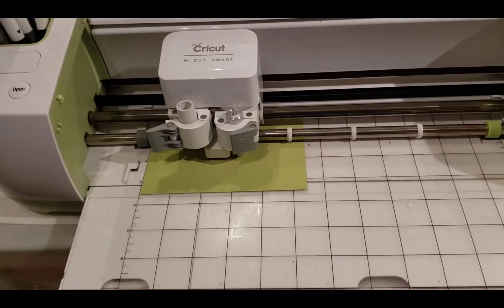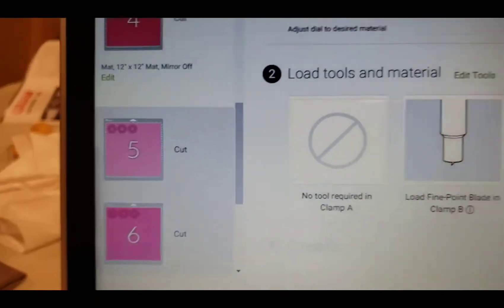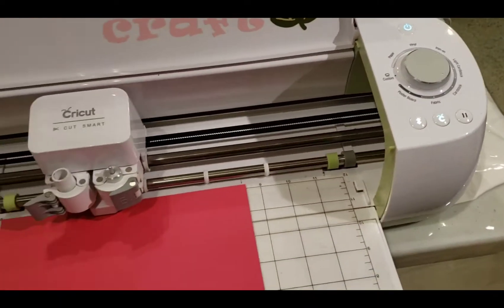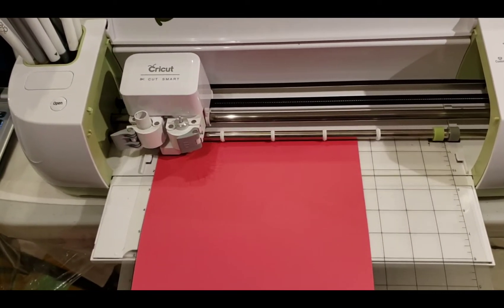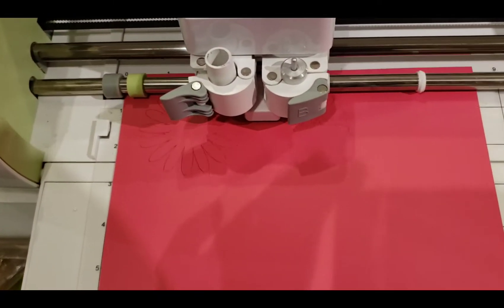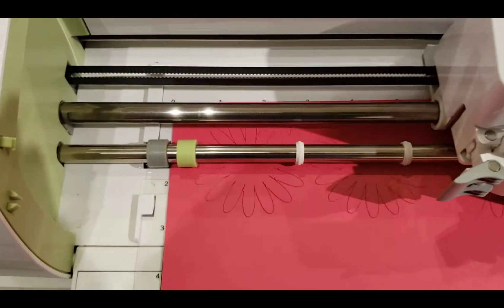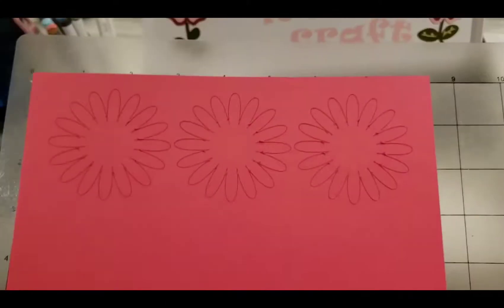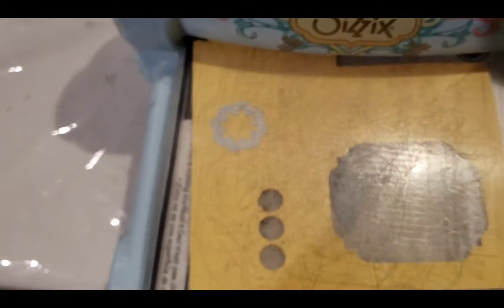My Cricut is an older model — here it is cutting out some of those sprigs. It's the very first Cricut that came out using the computer platform where you can design your own things in Design Space. It still needs to be plugged into the computer; it is not wi-fi capable. It is the very first one that had Design Space included on it. You don't necessarily need all of the newest things — just use what you have.